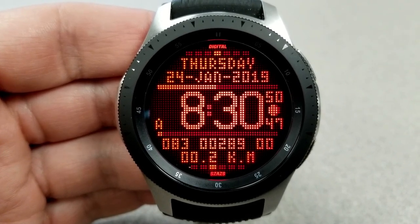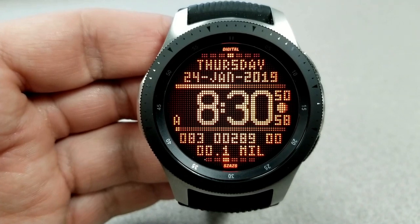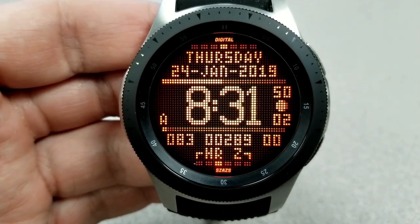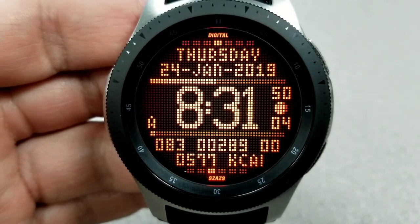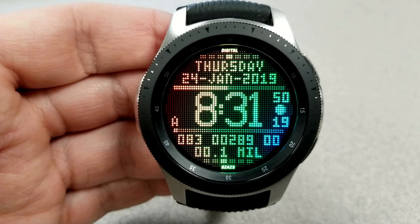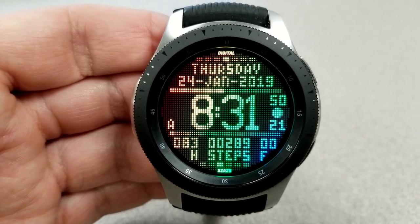Now, in terms of display features, you have information that's fixed as well as features that rotate. For those fixed features, you have the full date above, a battery status bar just beneath that, and the moon phase and digital time in the center, which can be set in a 12 or 24-hour format.